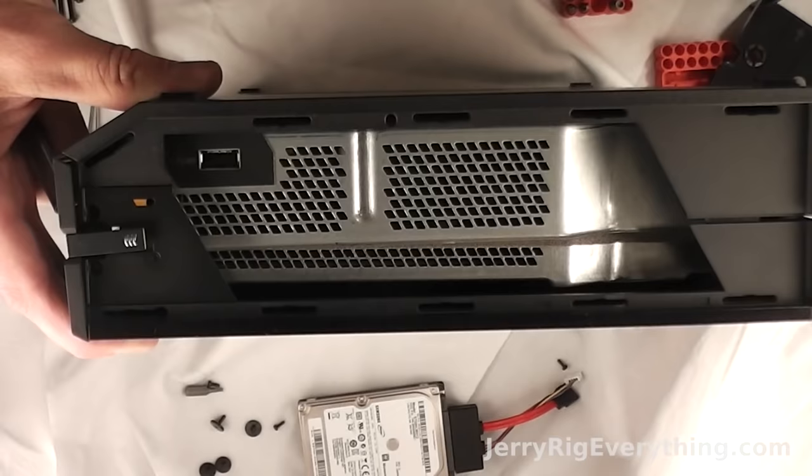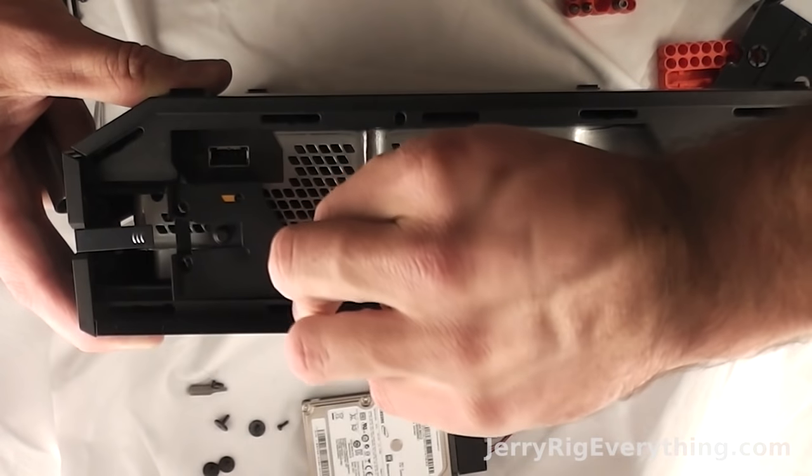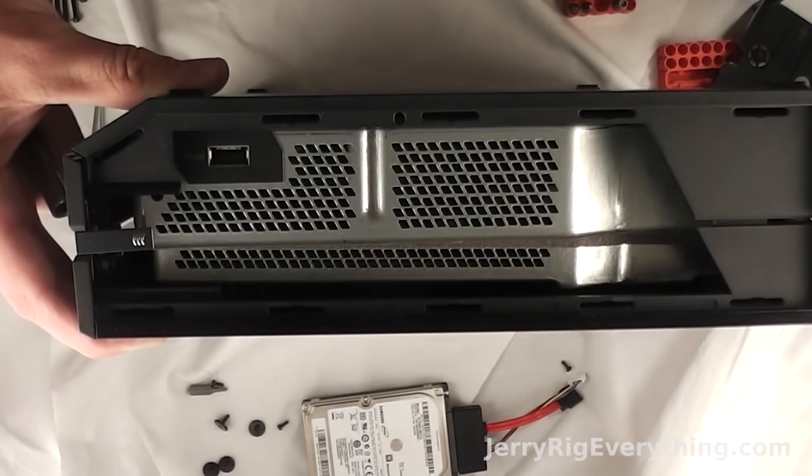And then that leaves us with this little plastic piece that holds the two halves together. So you're going to slide that back and out and it will slide out.